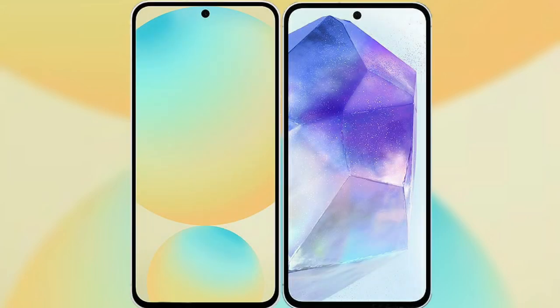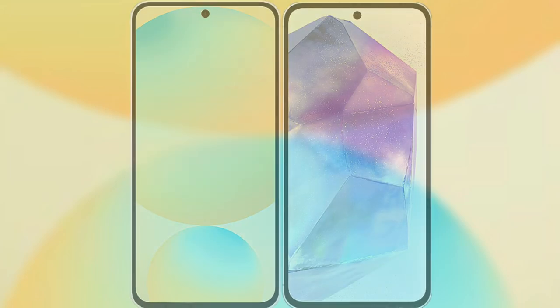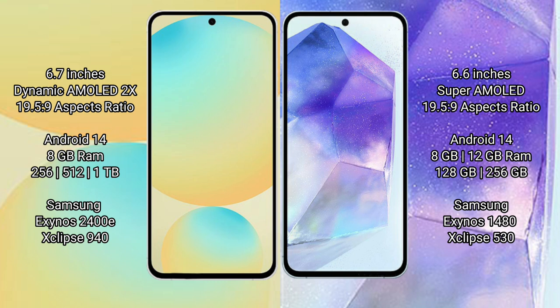Comparing the Samsung Galaxy S24 FE with the Samsung Galaxy A55. The Samsung Galaxy S24 FE features a 6.7-inch Dynamic AMOLED display with an aspect ratio of 19.5:9. The Samsung Galaxy A55 features a 6.6-inch Super AMOLED display, also with an aspect ratio of 19.5:9.